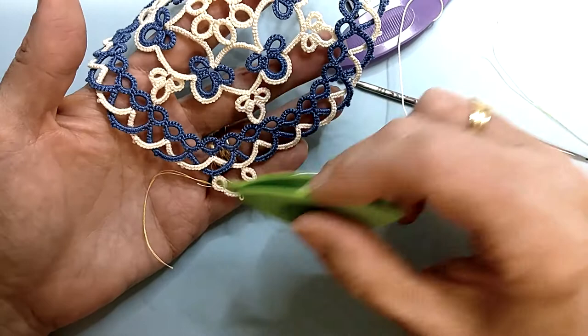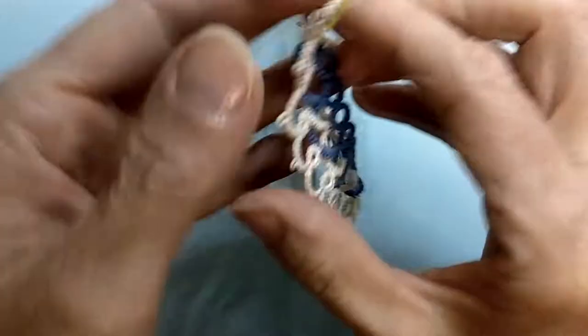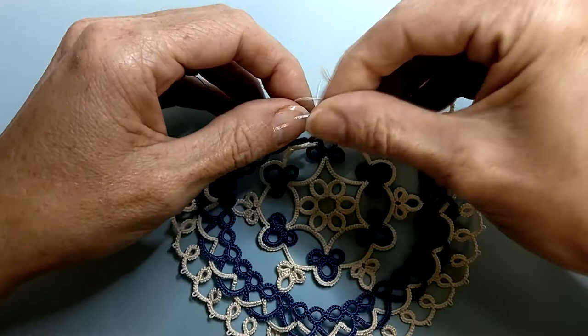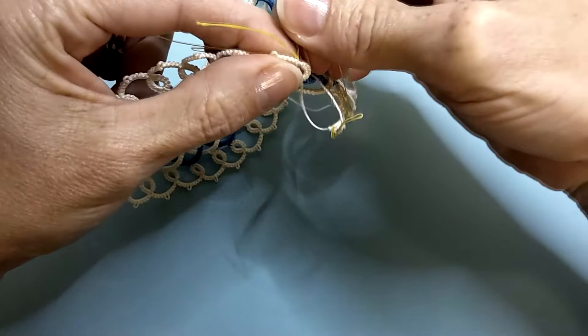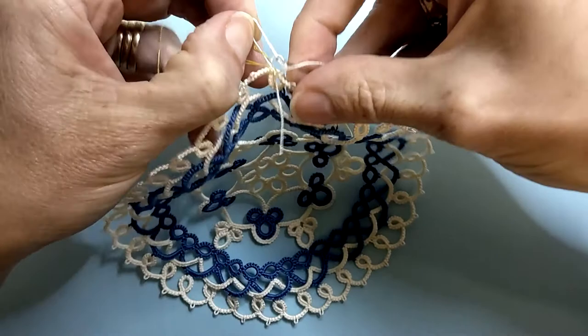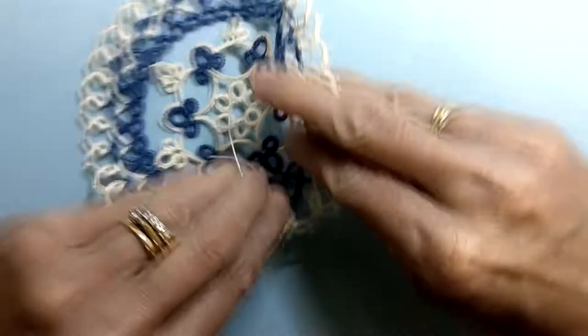I've made my way all the way around. As most of you know I like to use the magic thread trick, so for my last chain I chained three, popped my magic loop in and finished out my chain. I've cut my threads and just like I did in round four, take your core thread and take it through to the back of your first ring.